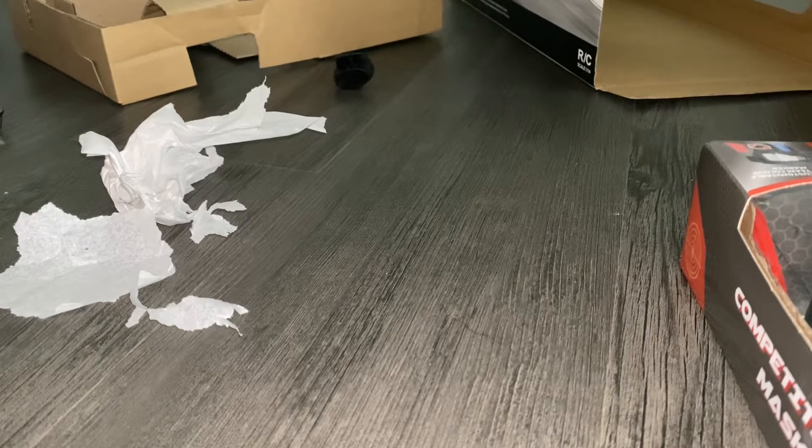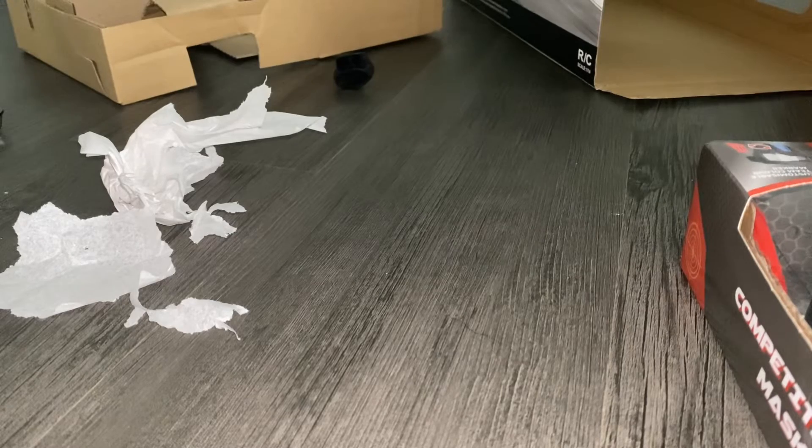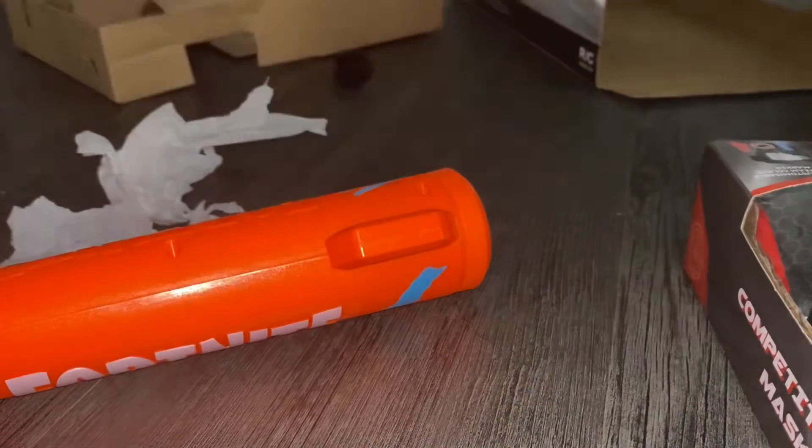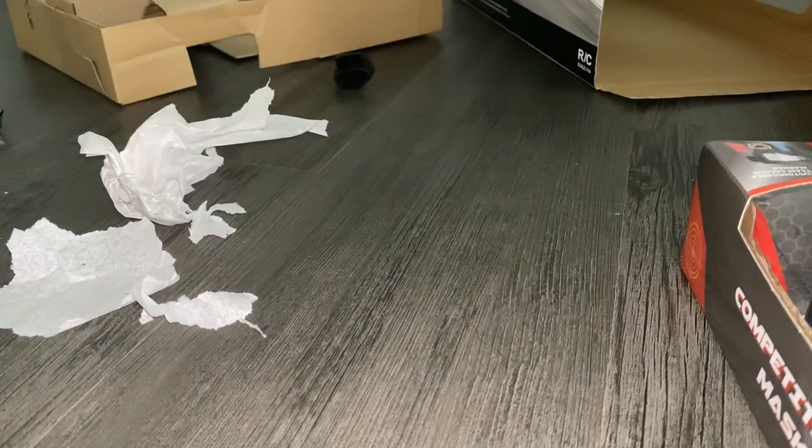This actually works pretty fairly easily. So this comes with 6 Nerf Elite Darts and it turns pretty easily. You've got this stock that's not meant to be removable, but you can have it on or off. I'm going to add the stock because it looks better — hammer action.